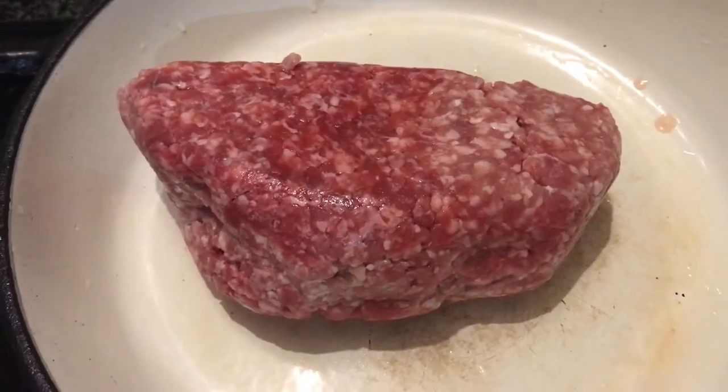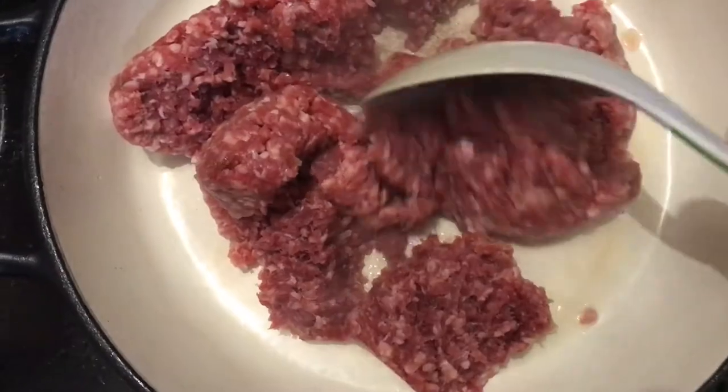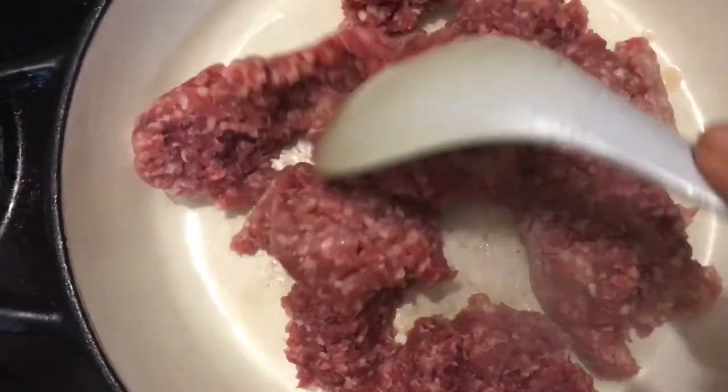I've added about 500 grams of minced meat — beef minced meat — and I'm just sauteing that so it can get nice and done.